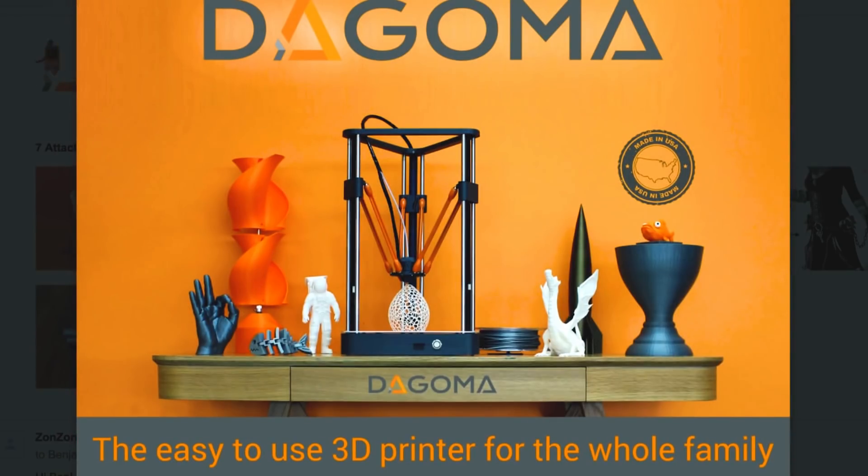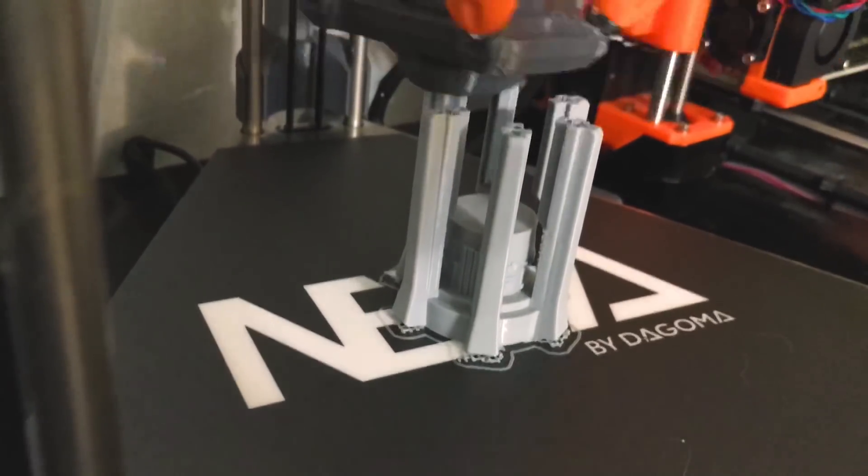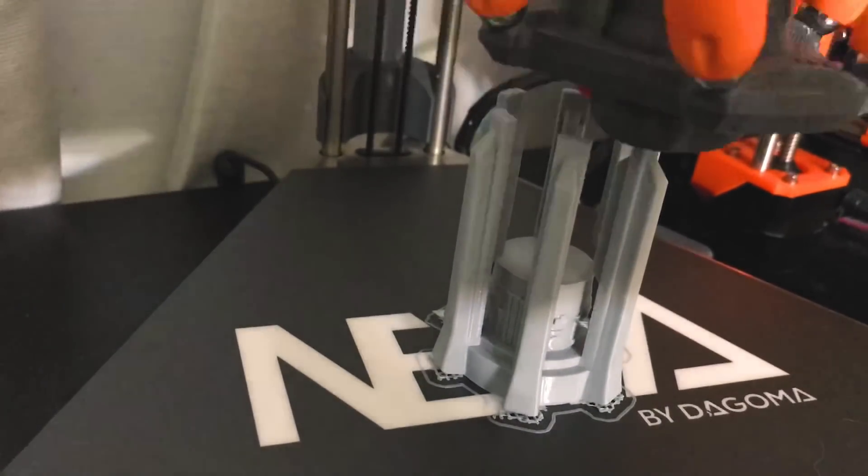It looks like people have made some really cool stuff using this, but I was also nervous because running into problems with 3D printers is kind of a normal thing from what I've gathered from the cosplay community. Not being extremely technically savvy, I was a bit nervous. I've had this sweet boy for a few weeks and I've had time to explore all of its features and figure out what this printer is all about.